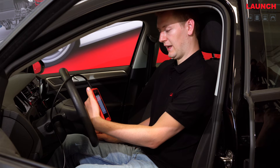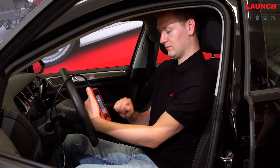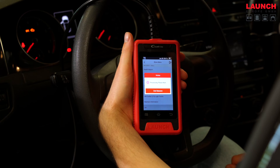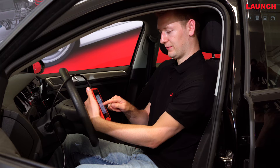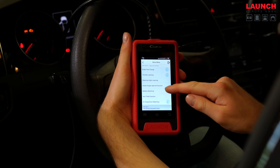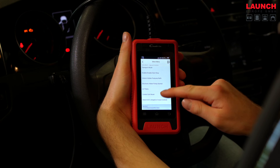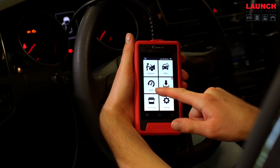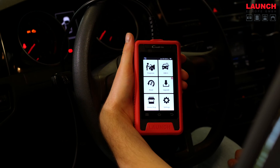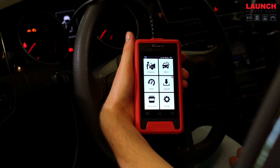Before you make the health report, we also have the option for special functions. Here you can find reset service, throttle learning, battery matching, and much more useful functions. Back on the home screen you can also find OBD2 and here you have the service functions, and we can also update your diagnostic software in the update center easily via Wi-Fi.